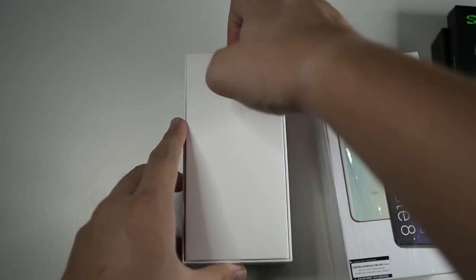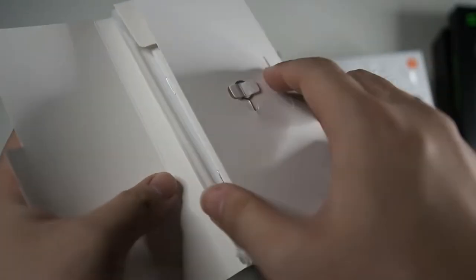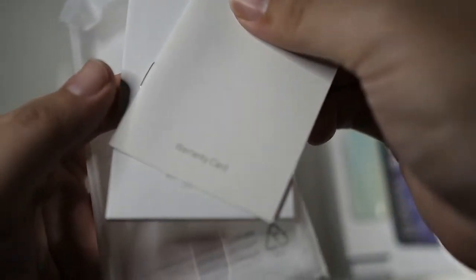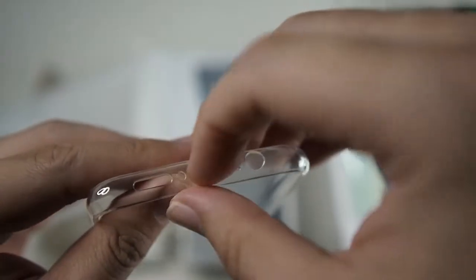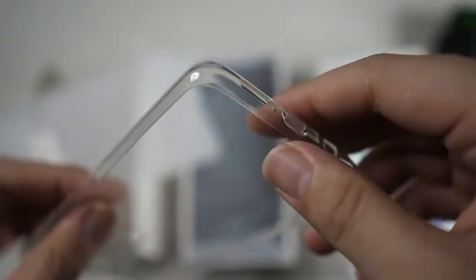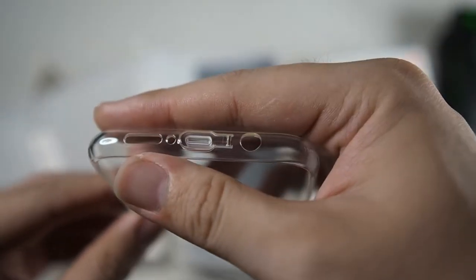On the top of the box you get this sleeve which contains the case, an ejector tool, warranty information, and a quick start guide. You also get a TPU case — a regular TPU case. Very nice because they actually have port covers. I'm a big fan of port covers; I love cases with port covers and I think they're very essential.